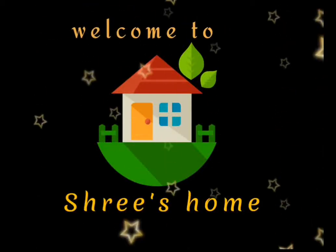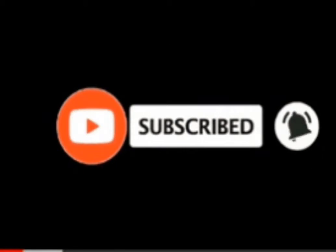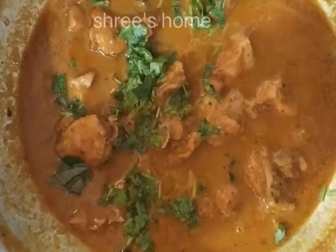Hi viewers, welcome to Stay Home. If you want to see the first time, subscribe and click the bell if you want to see the video. Now, let's see a chicken gravy.